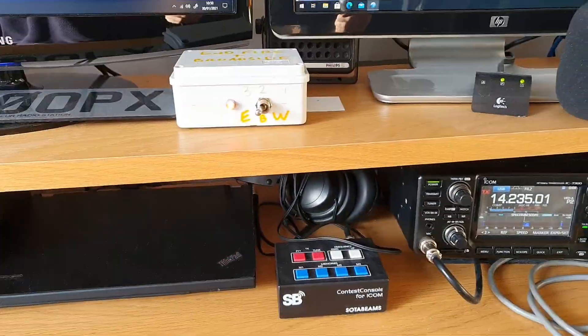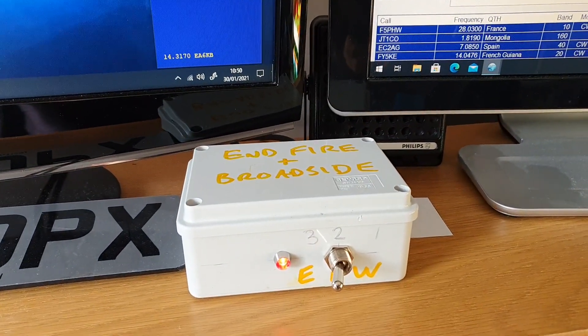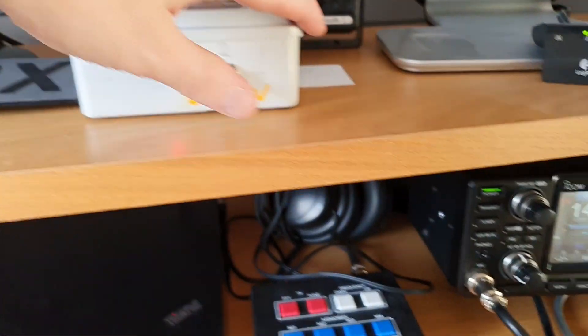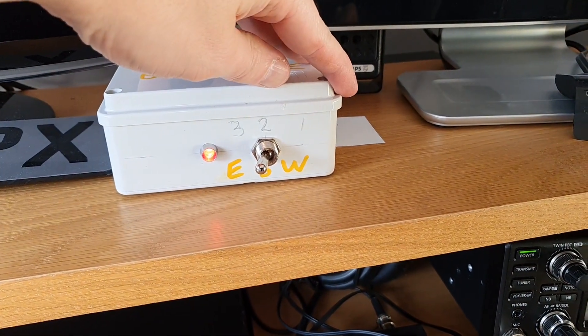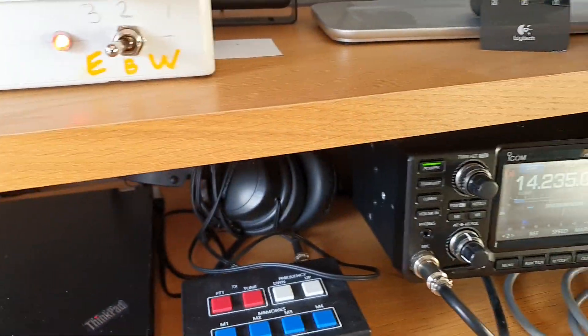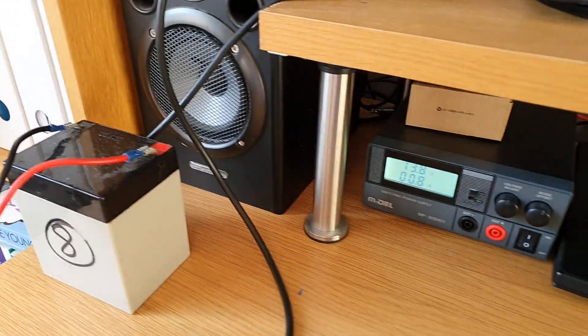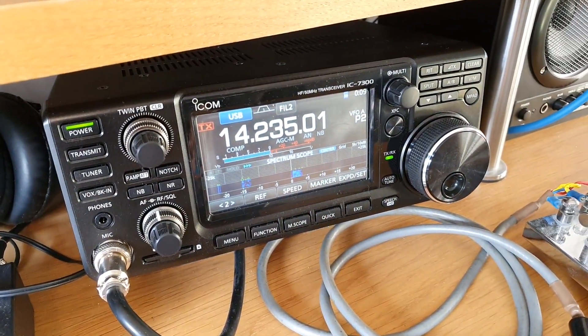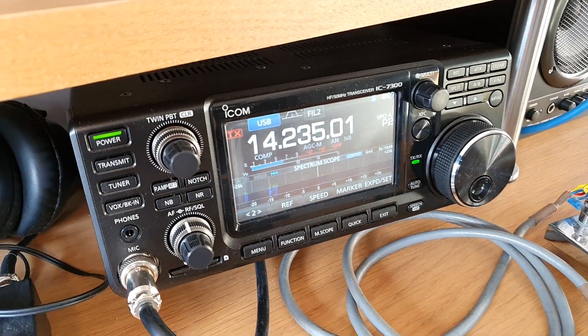This is my little shack here in the dining room of the house. This is the switch box here - you can see it's pretty Heath Robinson. I've got them marked east, broadside, and west, and that's just being powered off this little SLA battery. I should have it hooked into my power supply. I'm getting some really good front-to-back on the station, so it's pointing this way at the minute.